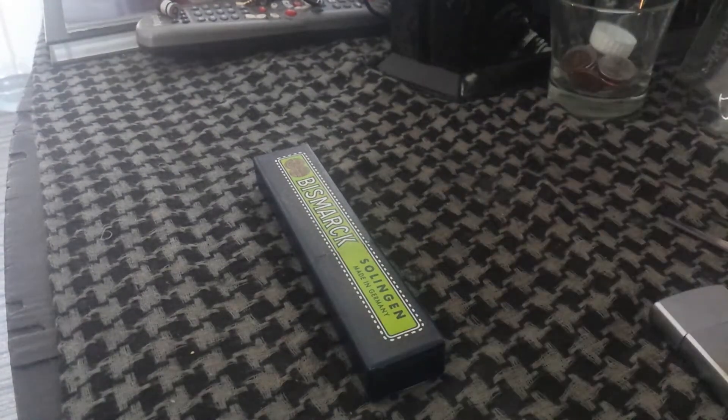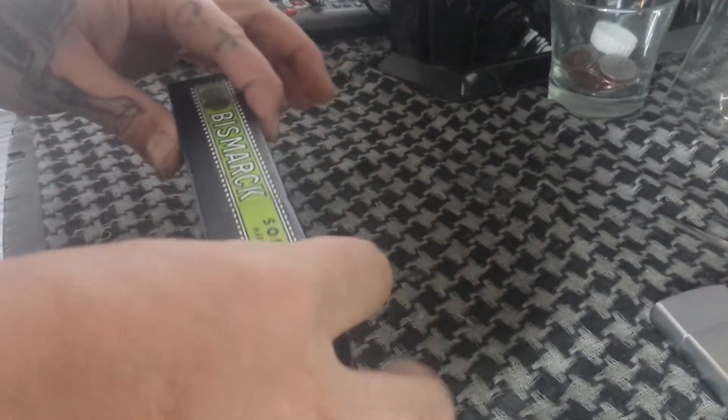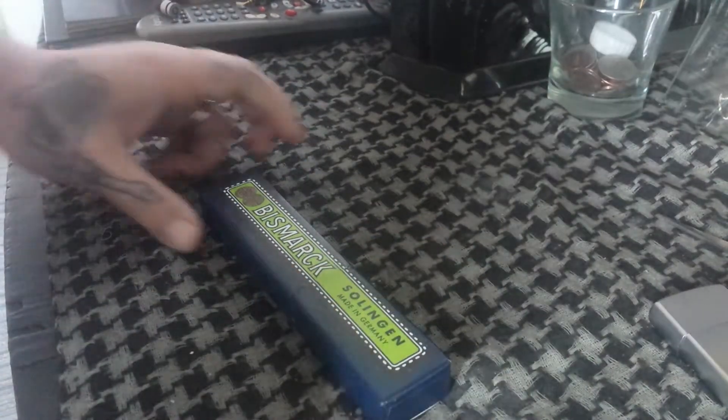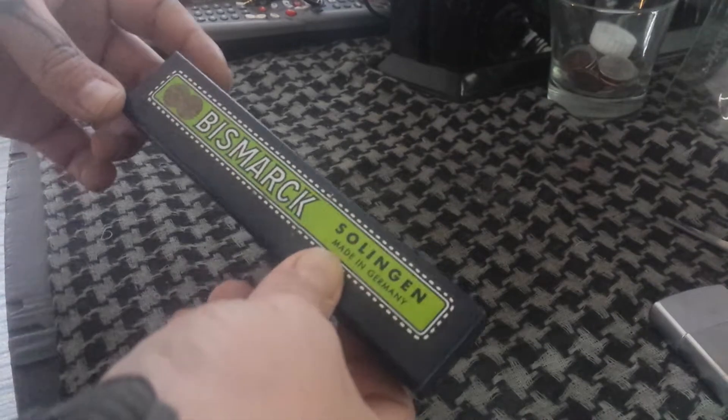Hey guys, Straight Razor Revolution here. I just bought this straight razor online — brand new acquisition. Thought I'd make a video unboxing it. I've already broke the seal but haven't taken it out of the package yet. So, double Bismarck.